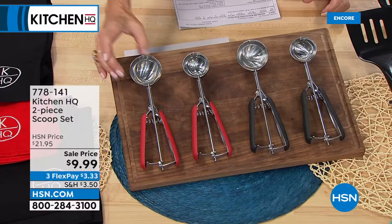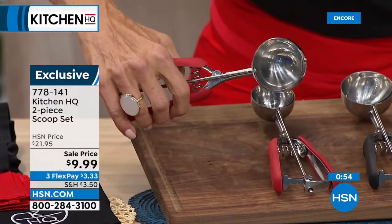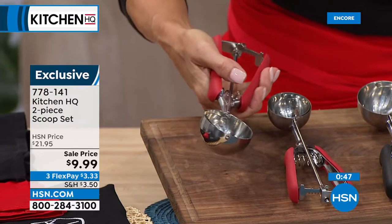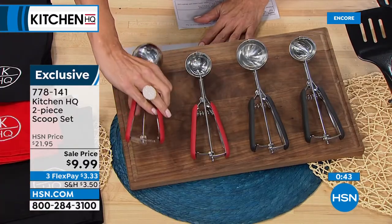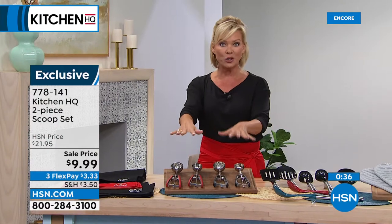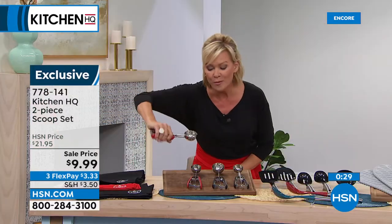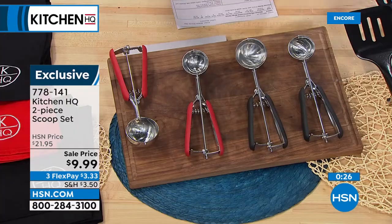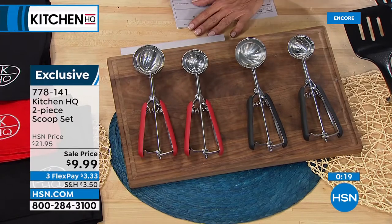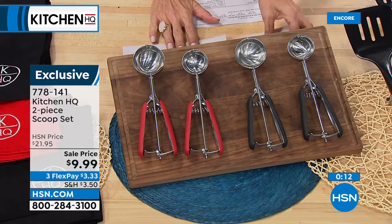You're going to need these with those ice cream makers — the ice cream scoops, and it's a set of two. These are the coolest scoops — that old-fashioned ice cream scoop style. I was a soda jerk, and this is the way to dig in even the hardest ice cream. This is a two-pack and only $9.99, also on FlexPay. That is a crazy good buy. You can do black, you can do red, or you can do both. Item is 778149 — four dollars and fifty cents a scoop.